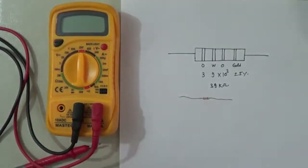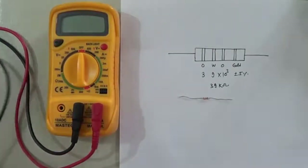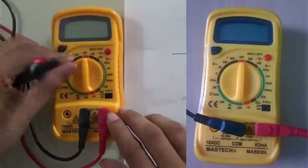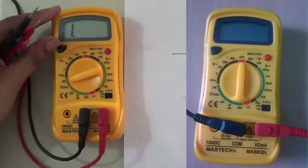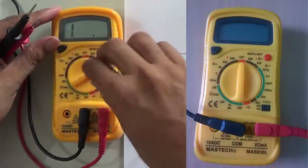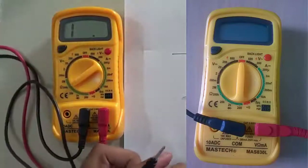Now you can check this using a multimeter. For measuring resistance, since it's 39 kilo ohm, you can select the 200 kilo ohm range on the multimeter.